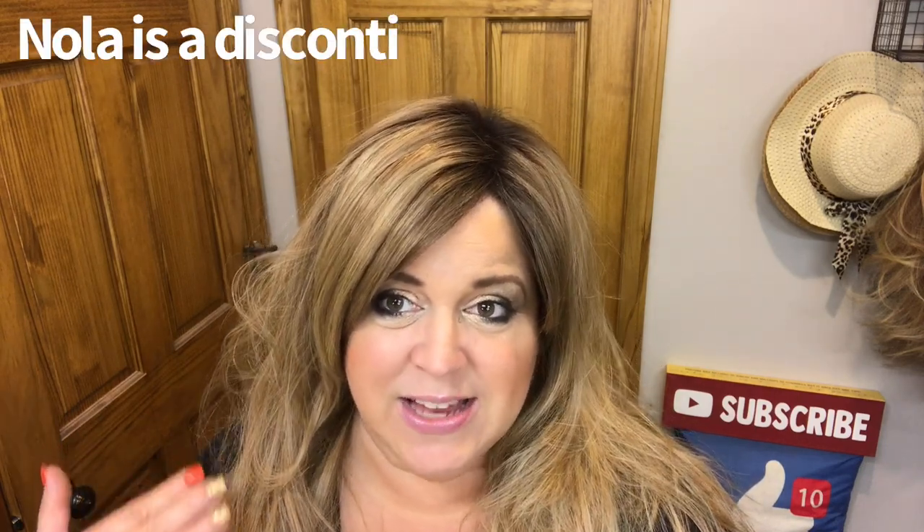Hi everyone, welcome to Beth's Best Hair. I just wanted to pop on real quick tonight and show you guys how I maintain or restore my heat-friendly fibers. This is Nola — she is in Sunkissed Rooted.